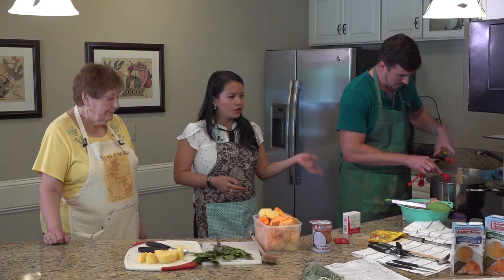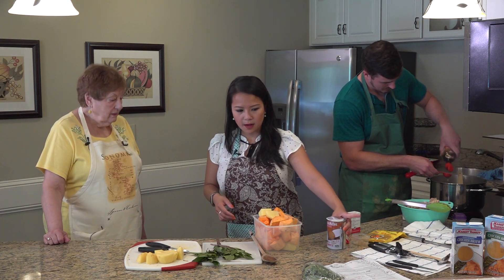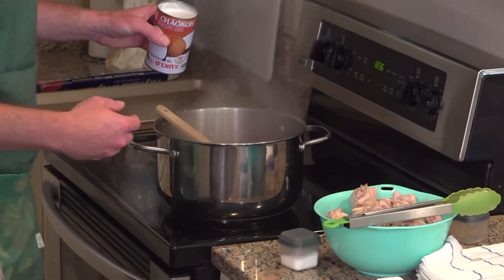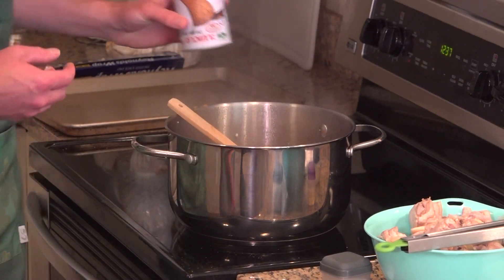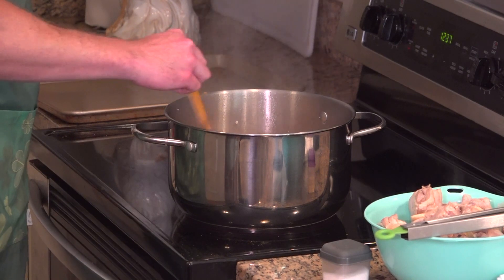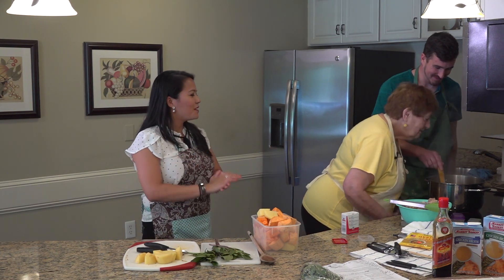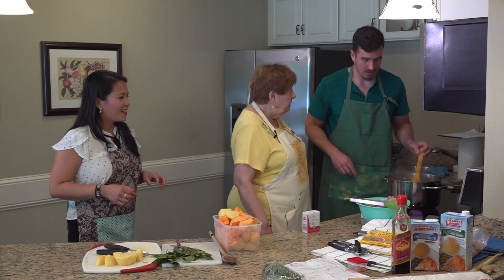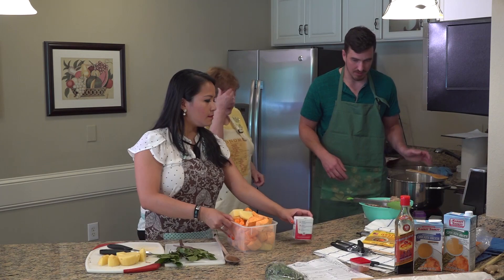After adding the fish sauce, you let it boil a little more and then add the coconut milk. We use one whole can — shake it really well because it separates. It smells wonderful. We'll let that simmer just a little bit and then add everything.